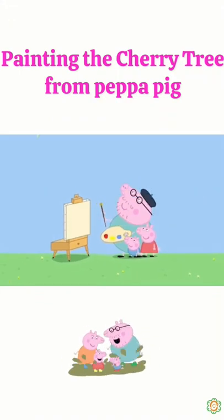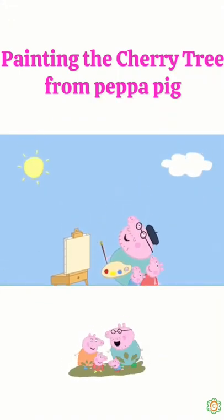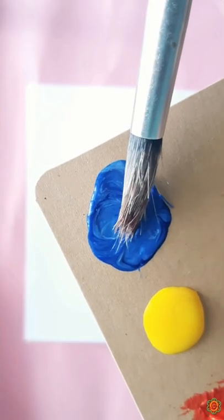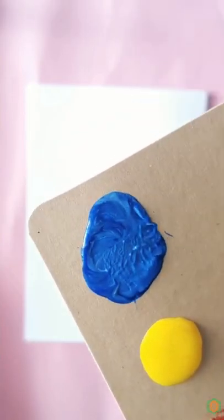First, we need to paint the sky. Look, what colour is it? Blue, of course. Very good. Let's start with blue.